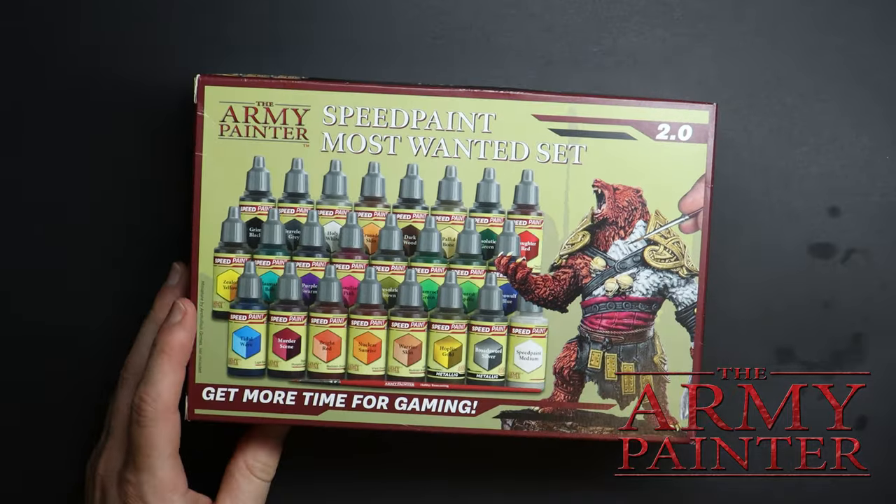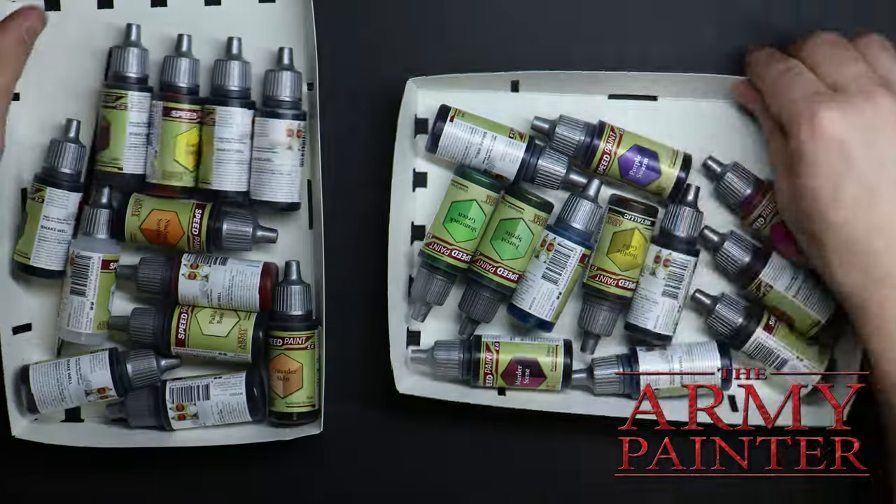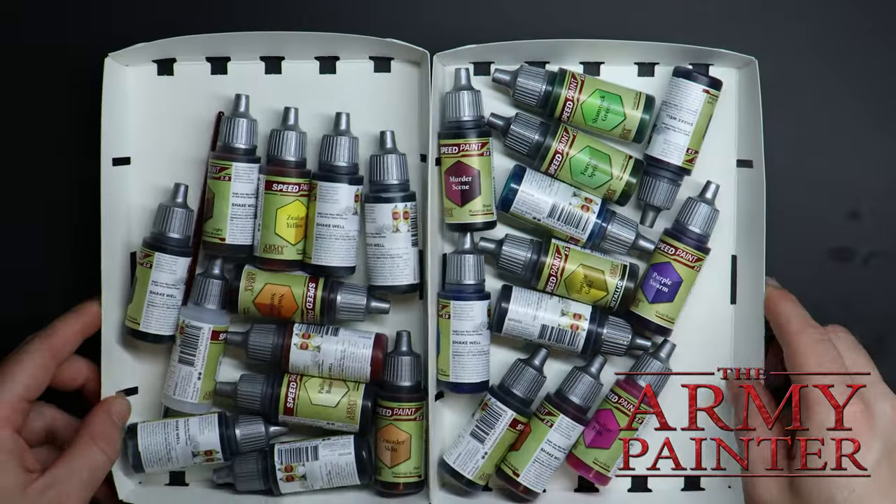This way, if you're gun shy about mini painting, you get to follow along as we dive straight in. I'll be using a set of 24 speed paints from the Army Painter, which is a really easy and effective way of painting minis if you're just starting out.